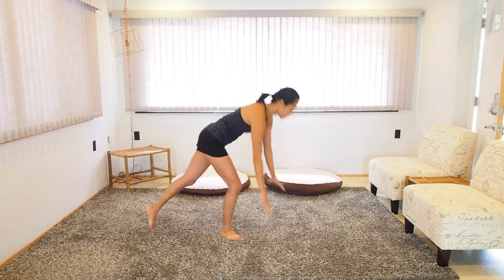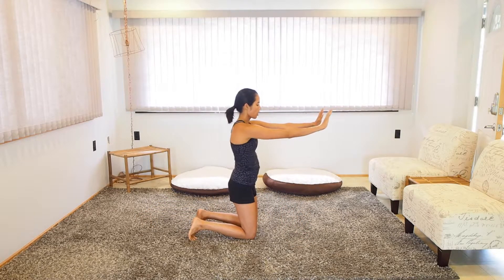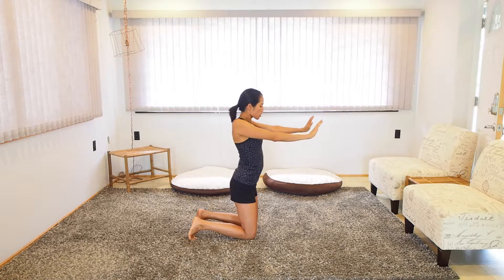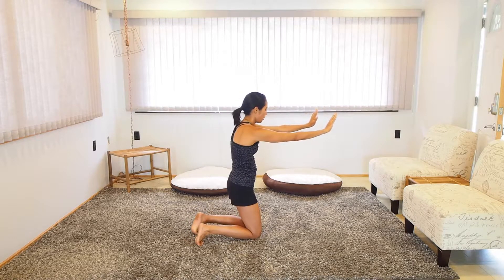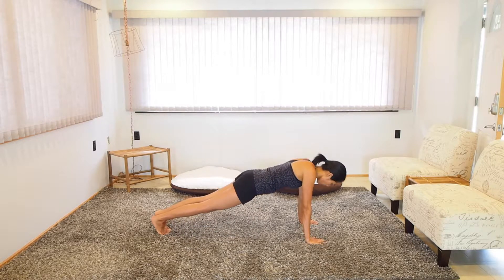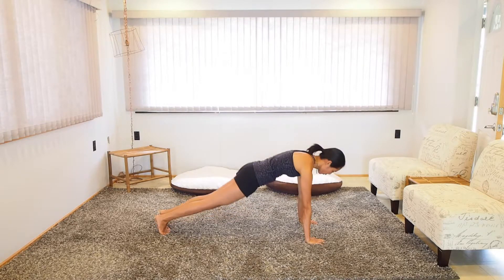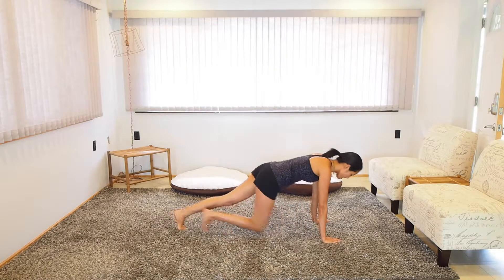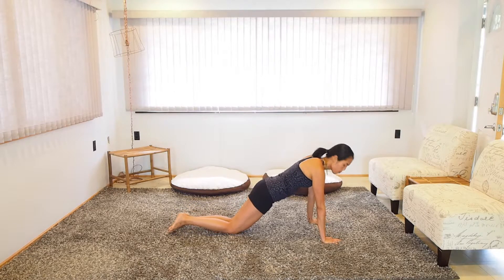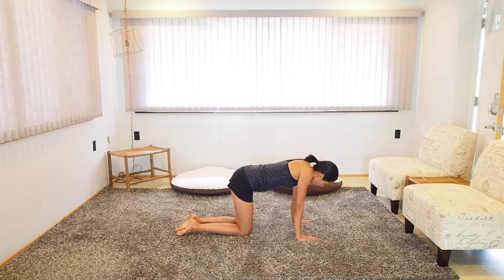The next exercise, since we're already down in this position, is going to be these overextends. Your hands are here, you're going to push and overextend, and then you're going to squeeze your shoulder blades together. It is so important that you don't stick your neck out when you do this and that your back does not sag. So you want to keep it flat. If you can't keep it flat, move down just like you would in the push-up position. These ones you can perform on the wall as well.